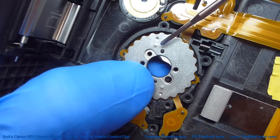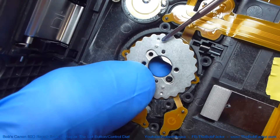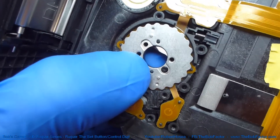So when you put this back on, you'll know it's right when it looks this way again. If you have it upside down, obviously this will be the bump and that will be the dent. Just make sure it's oriented the way shown right here.